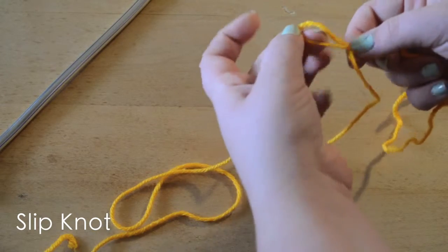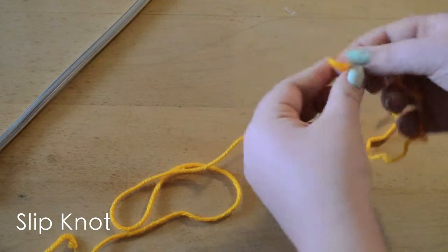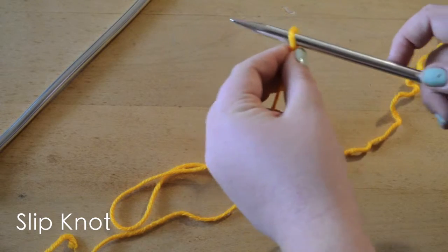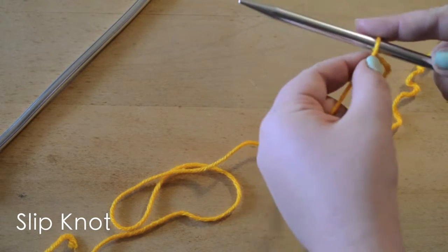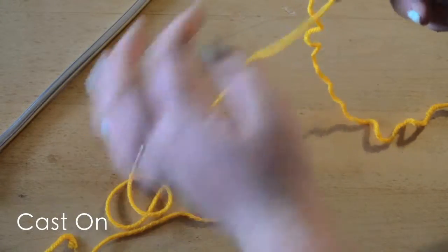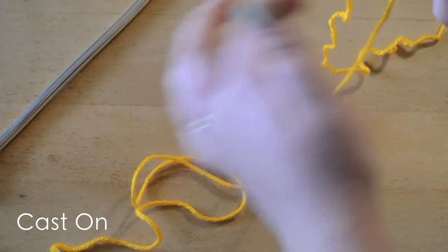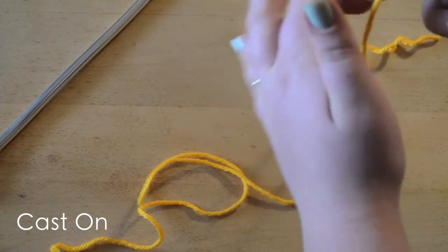You can make it really big if you're using thick needles, or kind of small if you're using smaller needles. I'm going to grab the yarn and snug it onto our knitting needle. We have our working yarn — the one attached to our ball — on our right side, and our tail on our left side.